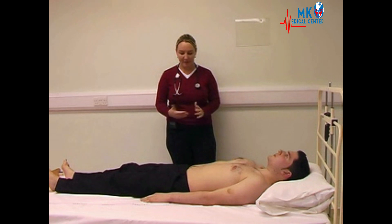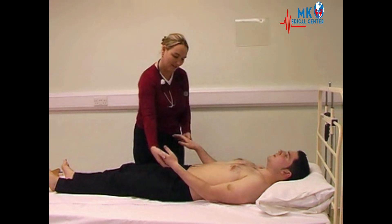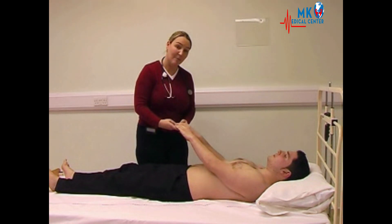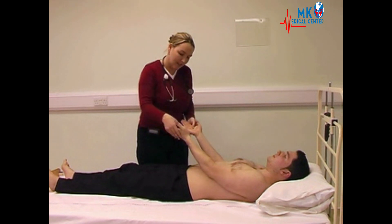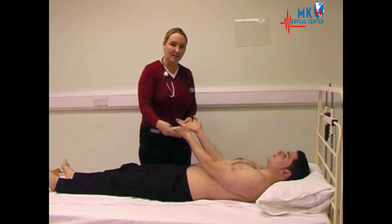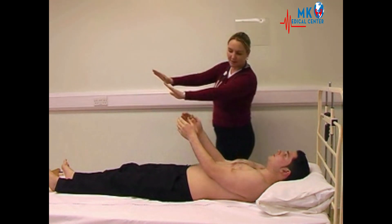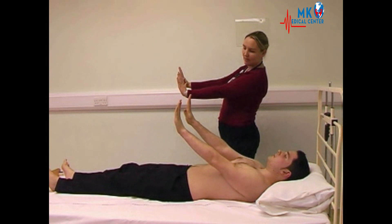The next thing we do is move on to inspect the hands specifically. Please may I have a look at both of your hands. We are looking for any clubbing or cyanosis, any Dupuytren's contractures, palmar erythema or any other signs of liver disease. Can I ask you to extend your hands out for me and bring your hands back — looking for a flap.